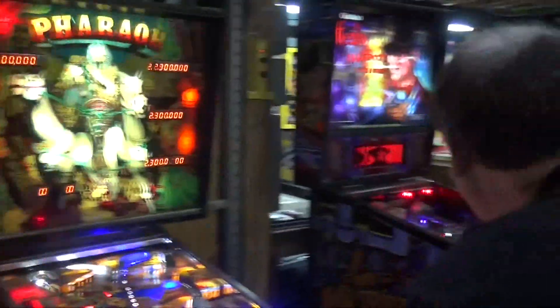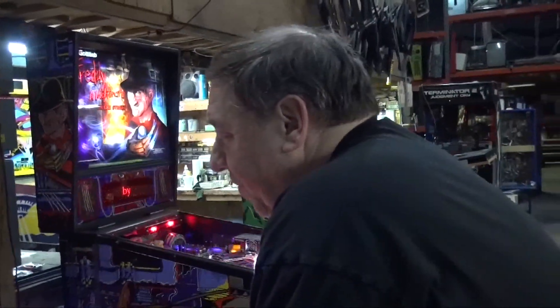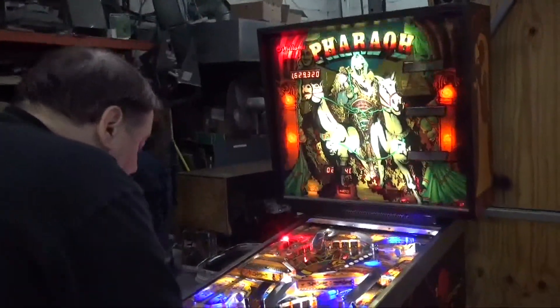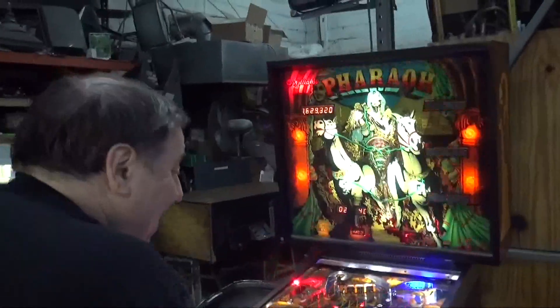I keep hearing this time clock and it bothers me. You're going to hear me click it in a minute, so let's go. Frank, I think it's time we show you the secrets of the mighty Pharaoh's tomb.